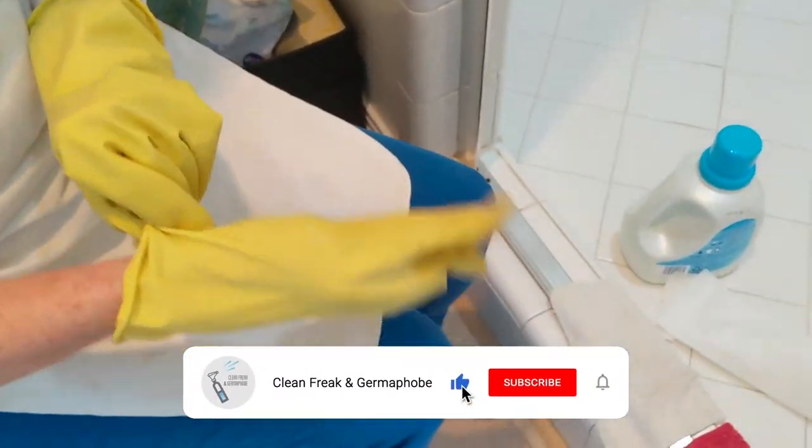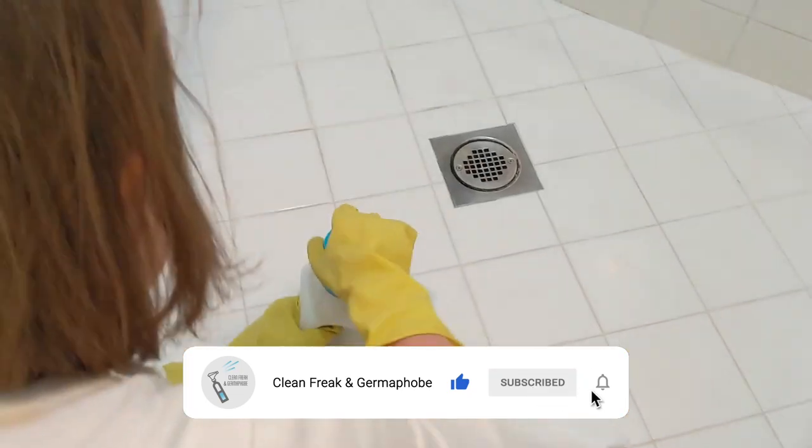I have my assistant, Anne, here. If you're new and you haven't subscribed and you wanted to get more cleaning tips, make sure you hit the subscribe button.